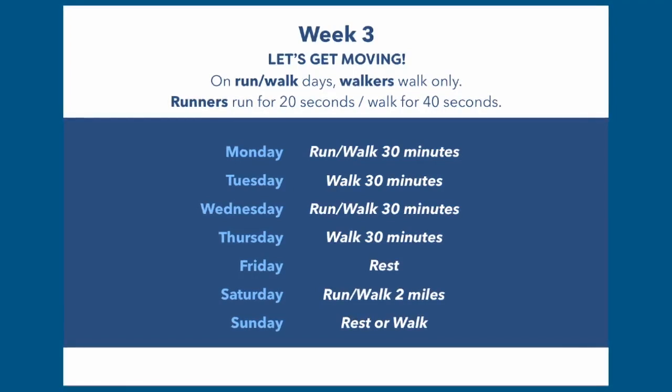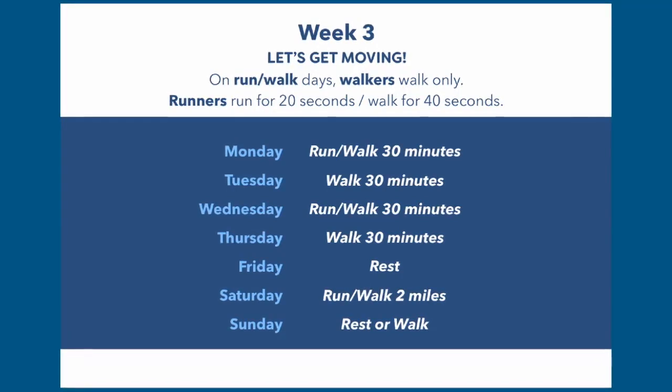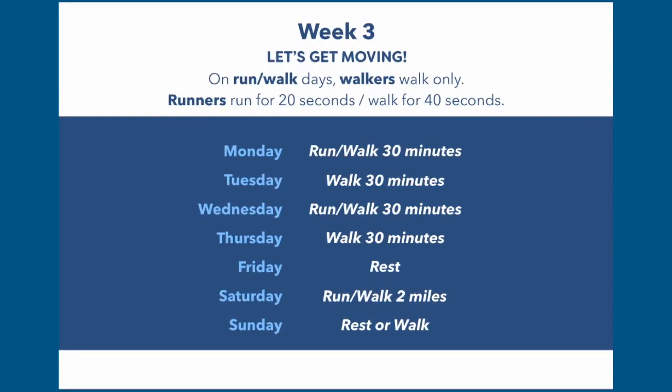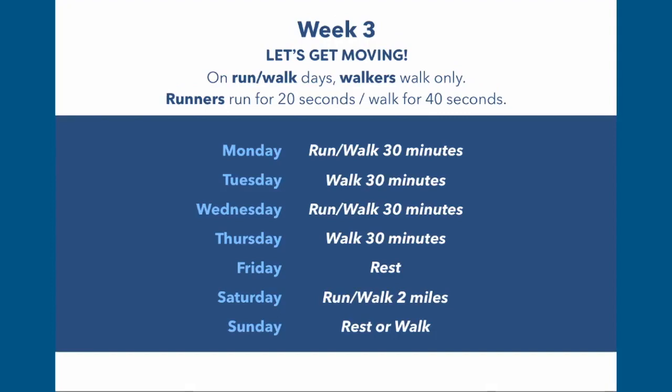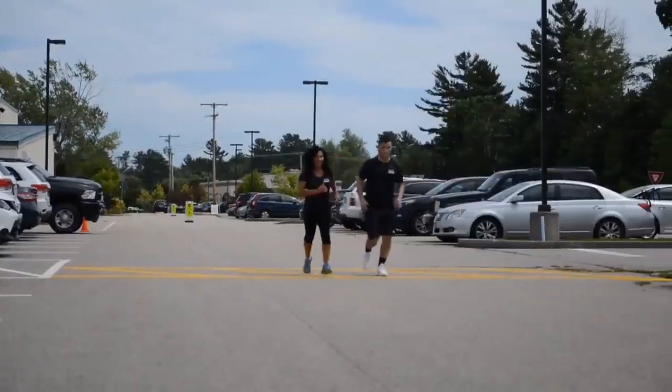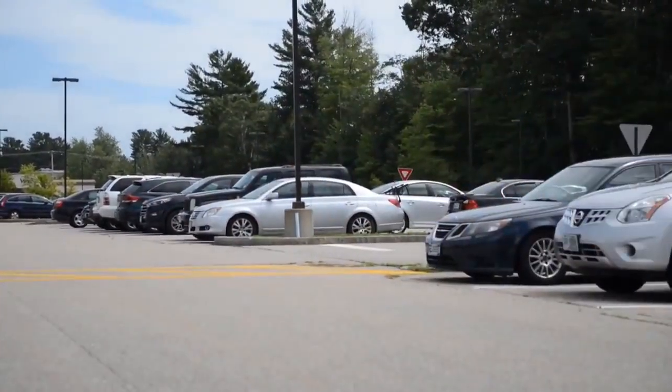Friday is an all-out rest day — really giving your body a chance to recover since you had four days of consecutive activity. It's also preparing for Saturday, where you're going to simulate your race-like conditions. Essentially, you want to push yourself to that race pace you envision running on the day of the race. Sunday is either a rest day or a walking day — basically an active rest day.